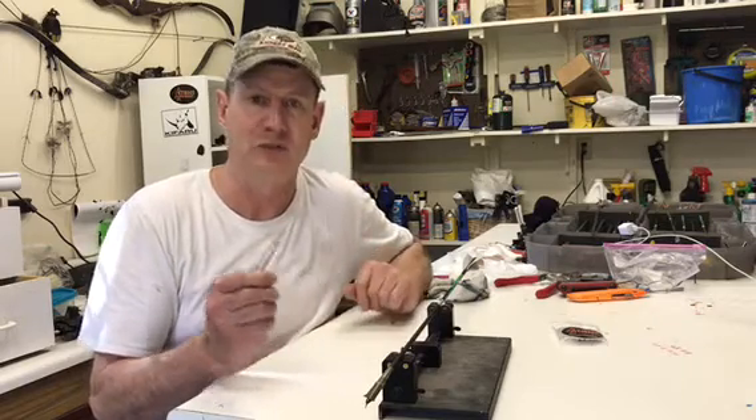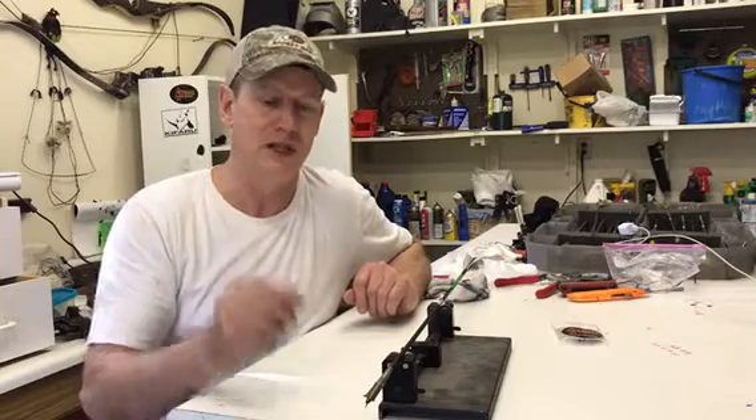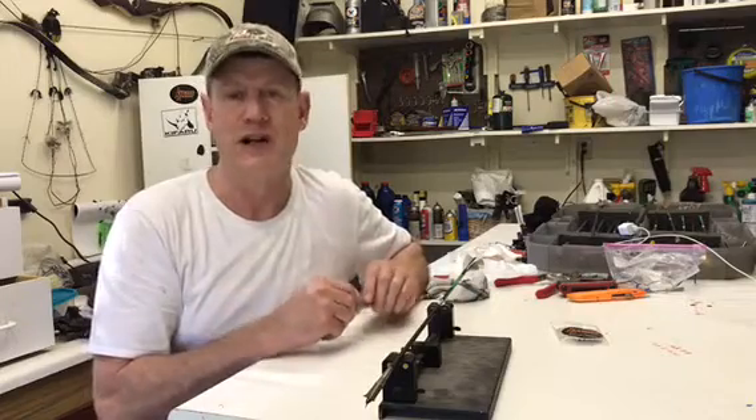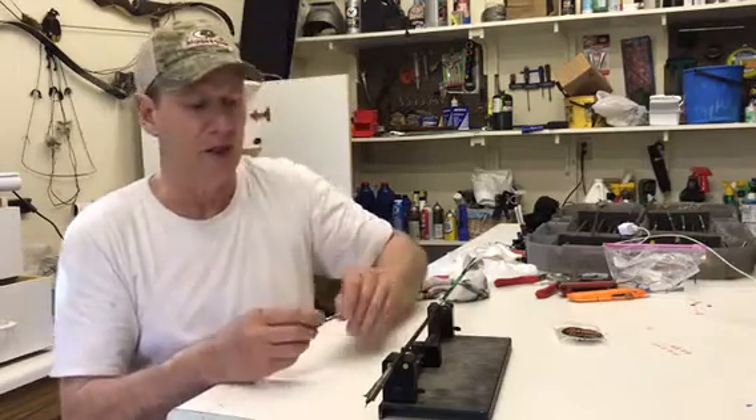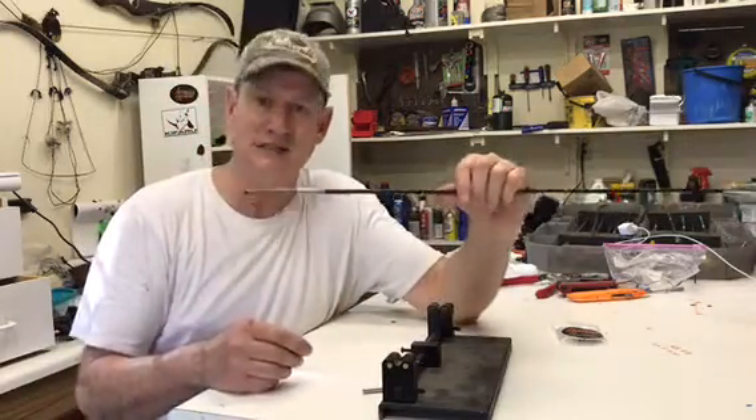It's not a problem till you run out, and it's up to you to make sure you don't run out. It's up to you to make sure these things aren't bent. You have to keep an eye on them shot after shot — spin your arrow and make sure it's going to spin well.